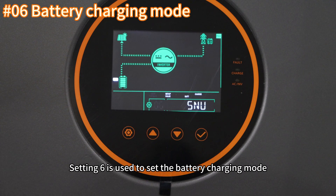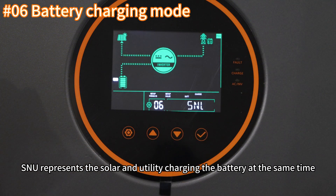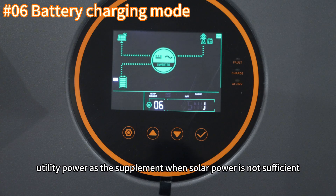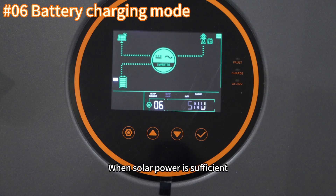Setting six is used to set the battery charging mode. The SNU option represents solar and utility charging the battery at the same time, with solar as the first priority and utility power as the supplement when solar power is not sufficient. When solar power is sufficient, grid power will stop charging.